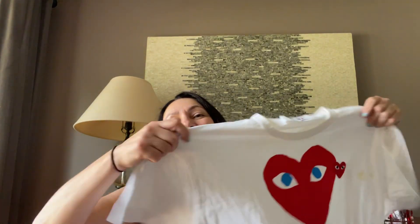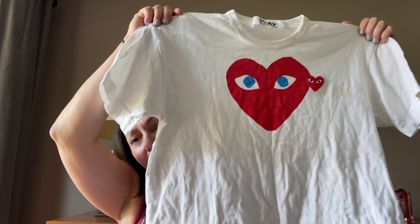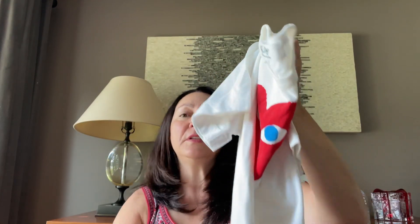The next item is another t-shirt. Lucky me. This one is Comme des Garçons and it's the play line that they have. I've seen this before. These have somewhat good resale values.